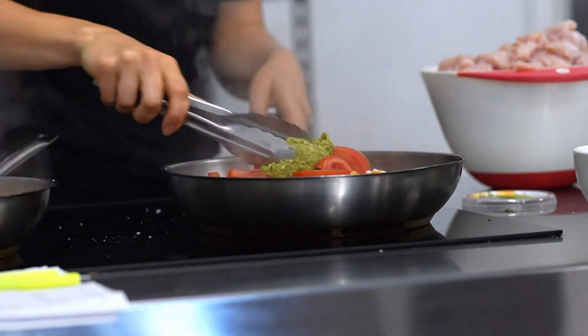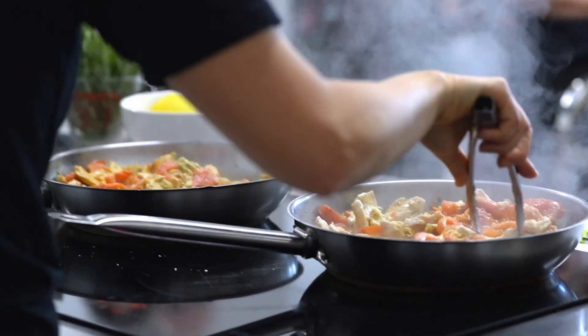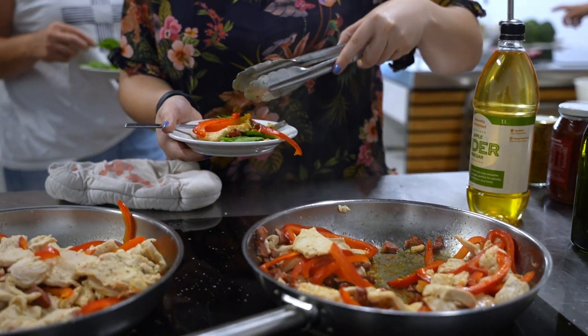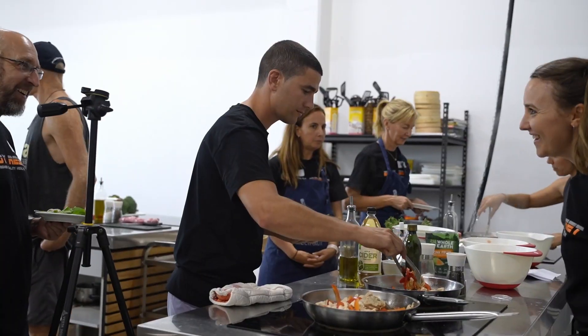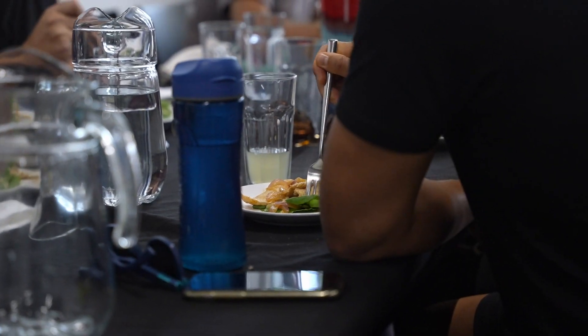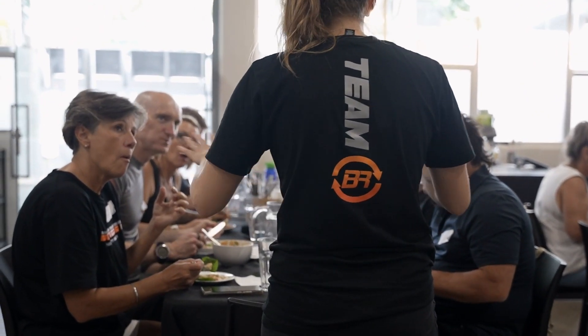Tomato, basil, pesto, lemon juice, chicken — that's it. Super simple, really easy. No one should be eating boring food. It needs to be packed full of flavour to keep it interesting — that's the key takeaway from today. It needs to be quick, needs to be easy, and it needs to really give you a punch in the face with some flavour.